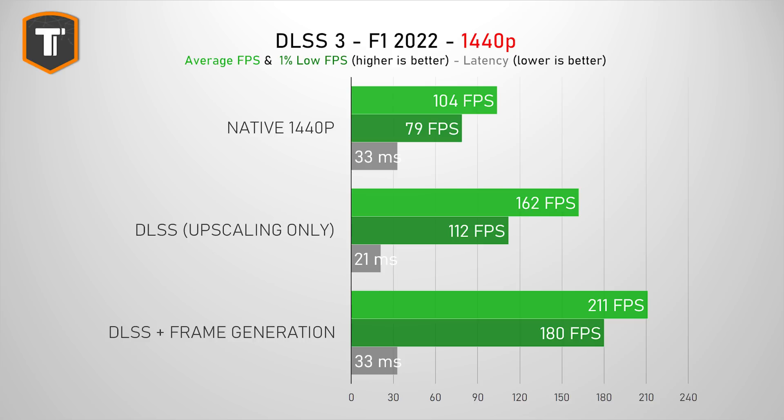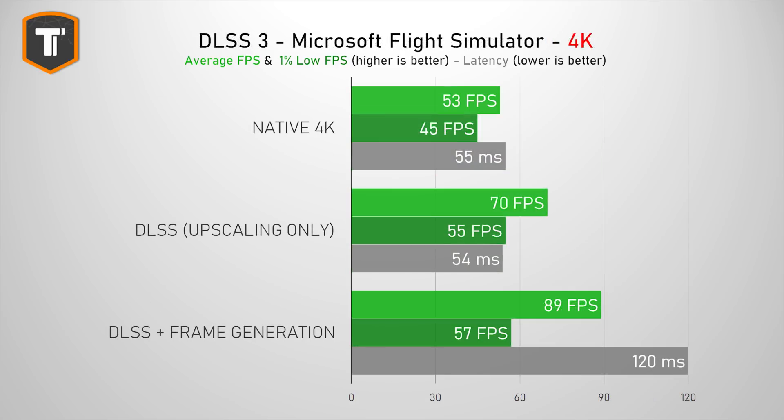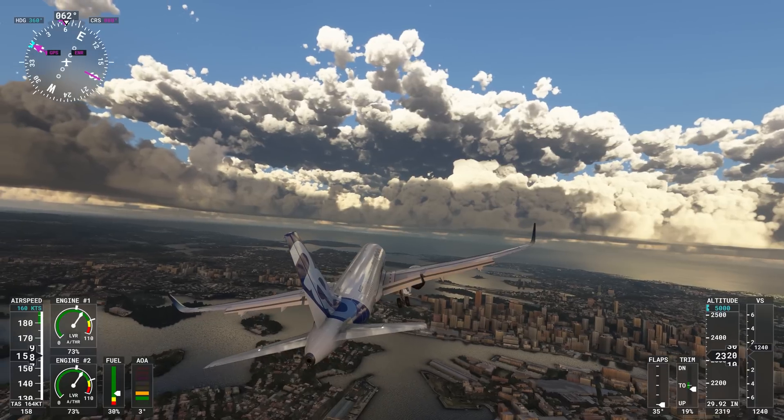Formula 1 2022 at 1440p is another great example where frame generation gets you much higher average and 1% low FPS, and here the latency penalty is minimal, pretty much matching native rendering. But this is situation-specific. In Spider-Man at 1440p, we are not fully CPU bound, so enabling DLSS 3 increases latency while giving an almost insignificant FPS increase. In Flight Simulator at 4K, the average FPS was up but 1% lows weren't that different and there was a lot more latency, so I'd recommend using DLSS only for upscaling and not frame generation in that case.